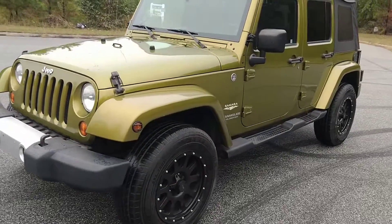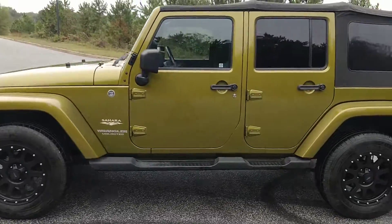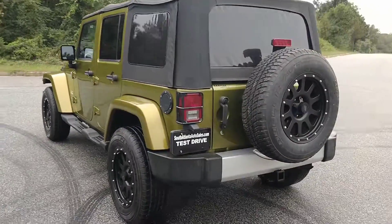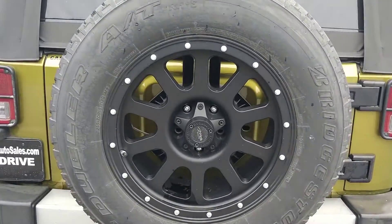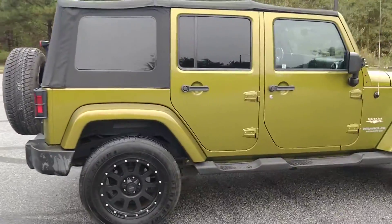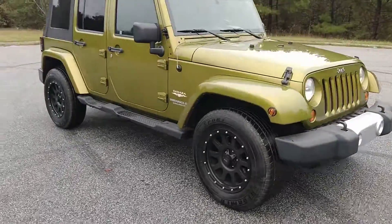Today I'm going to do a walk-around of my 2008 Jeep Wrangler Unlimited Sahara. It has these really nice aftermarket wheels. The top is new. I really like driving it. I do have two keys, and it does have remote start.